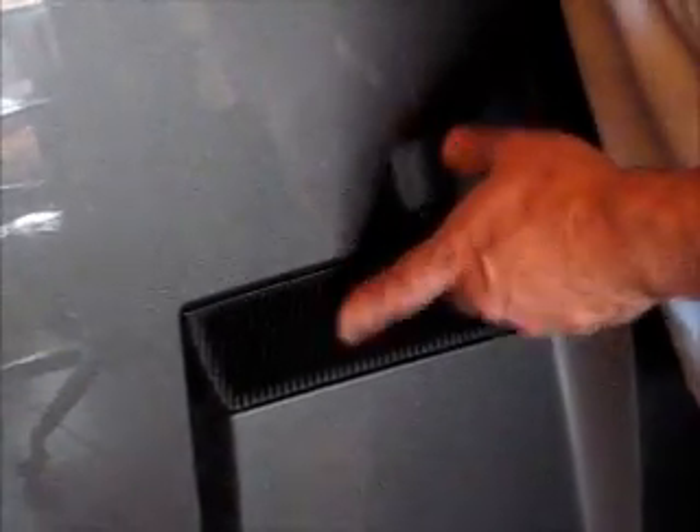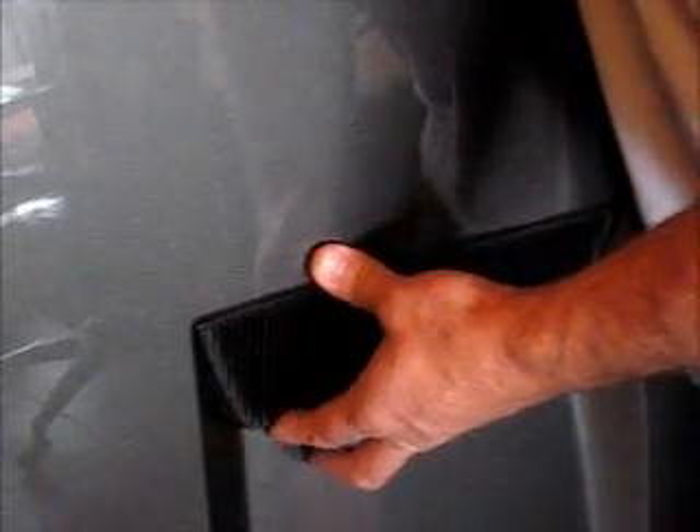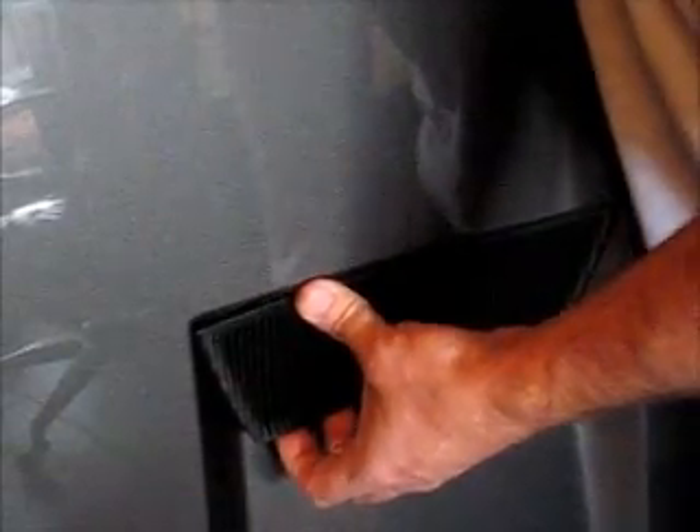The first thing we're going to talk about is the removal of these. There are some tabs on the inside — when you squeeze them together and then push outward or upward towards the hood, as you can tell, they come right out.